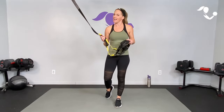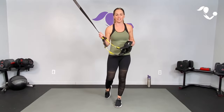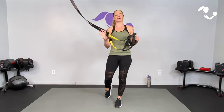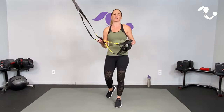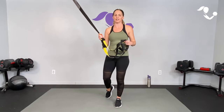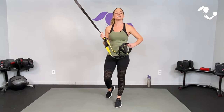Hey everybody, I'm Amy from Body Fit by Amy and this is your no repeat TRX workout. This is day number 17 of your Next Level November challenge. We're going to hit it hard for your entire body — strength, cardio, mobility, and flexibility using your TRX suspension trainer. All you need is your TRX suspension trainer and a mat. Are you ready? Let's do it!